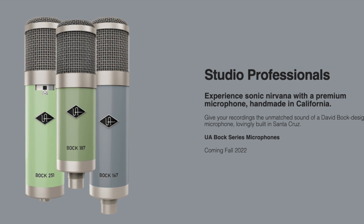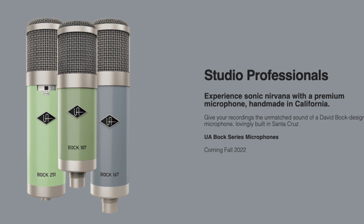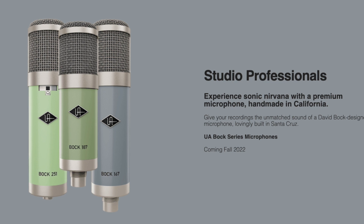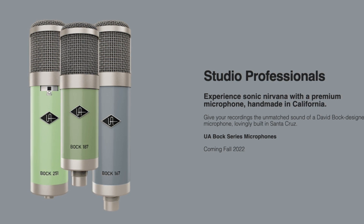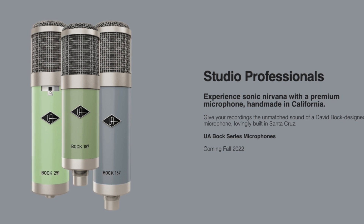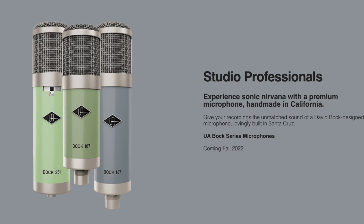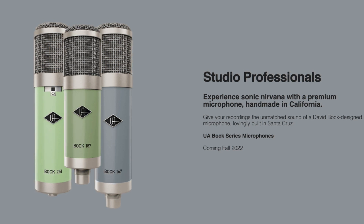The David Bach-designed Box Audio Sound Deluxe 195 has been compared to a U87 by many people. And then there's also the Bach 167. For a long time, the Bach Audio 67 microphone has been teased out there. I think he even showed it at NAMM one year. But it seems like we're finally going to get David Bach's version of a U67.